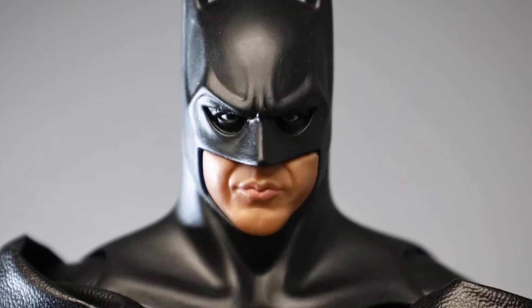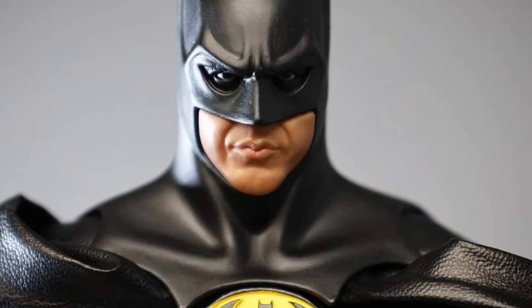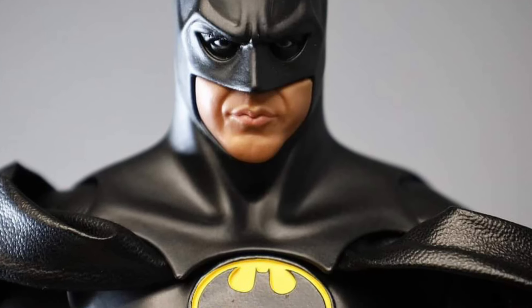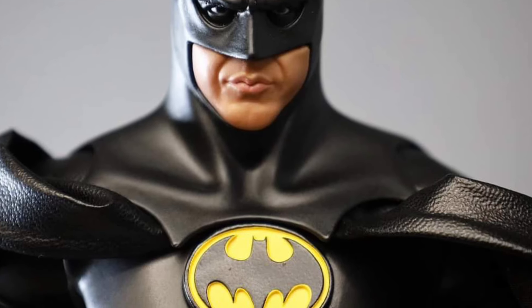I'm not sure if you can actually remove the cowl, but if you do have the figure, drop a comment below. That would be interesting if you can remove the cowl and then put a Michael Keaton head sculpt on it, but by the looks of it I don't think you can — it's just too draped all together.